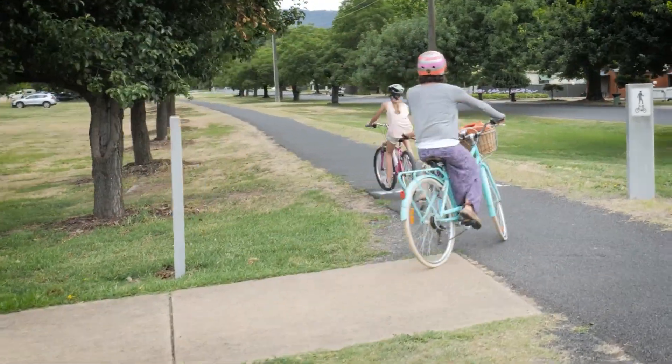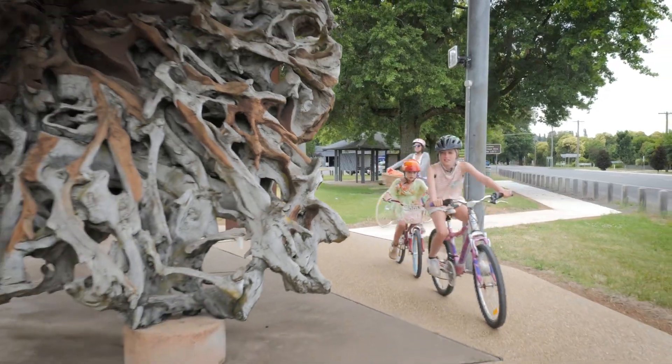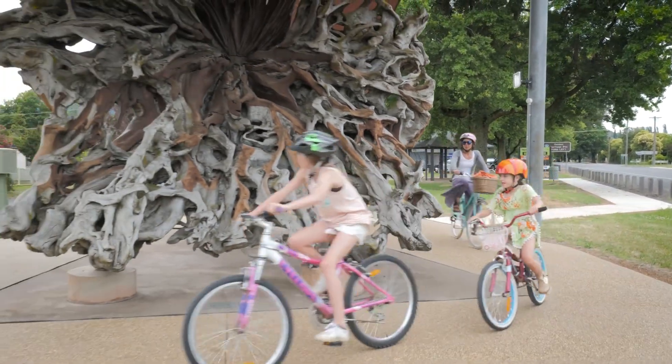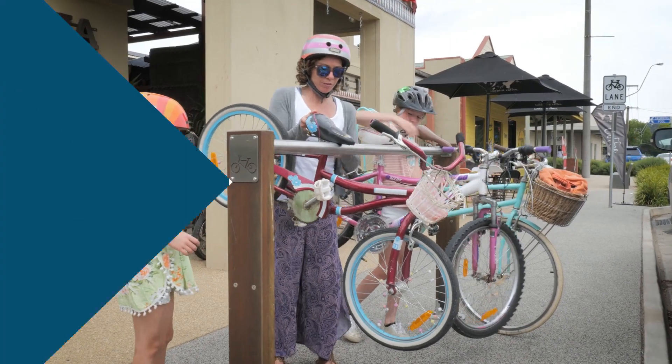The final stretch takes you past Big Tree, one of the oldest trees in Victoria, and the Phoenix Tree Sculpture. It's now time to head back into town to hit up the shops and grab a bite to eat.